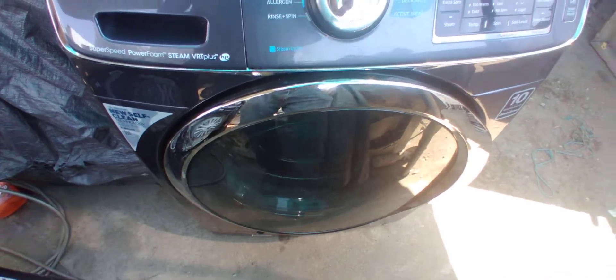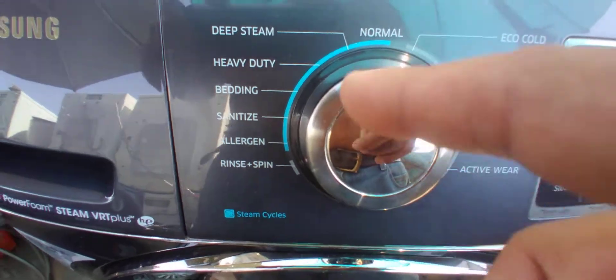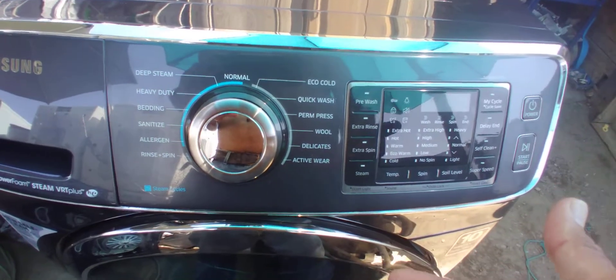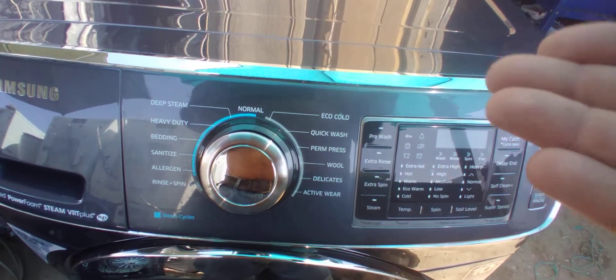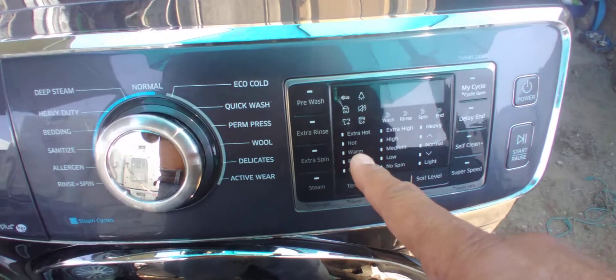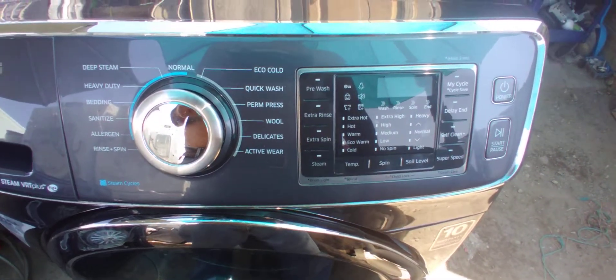This is a nice washer. See all the functions — it's got heavy duty, normal, all these cycles. Steam is available on this kind of washer. It's got a water heater on the bottom, so it heats up the water to a higher temperature than it comes from the faucets. Be careful with that — if you do extra hot, it might burn or damage your clothes.